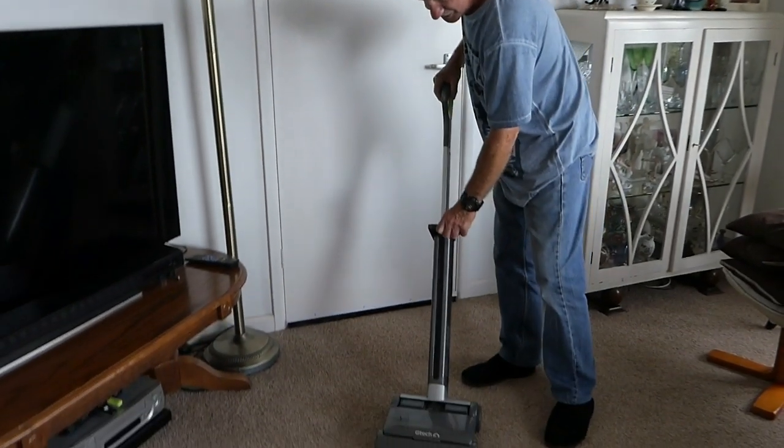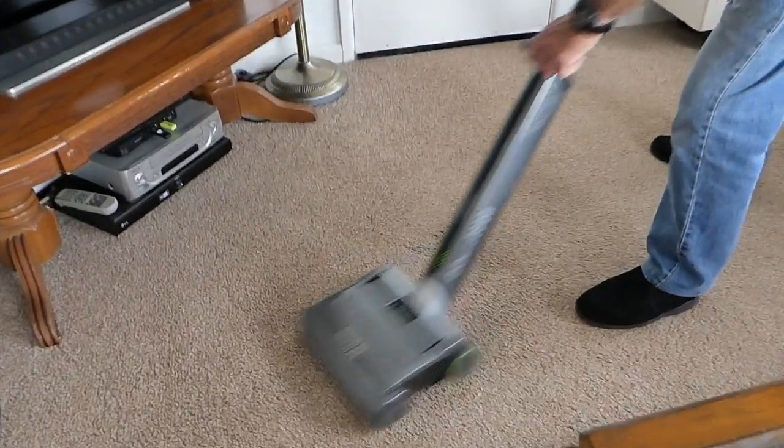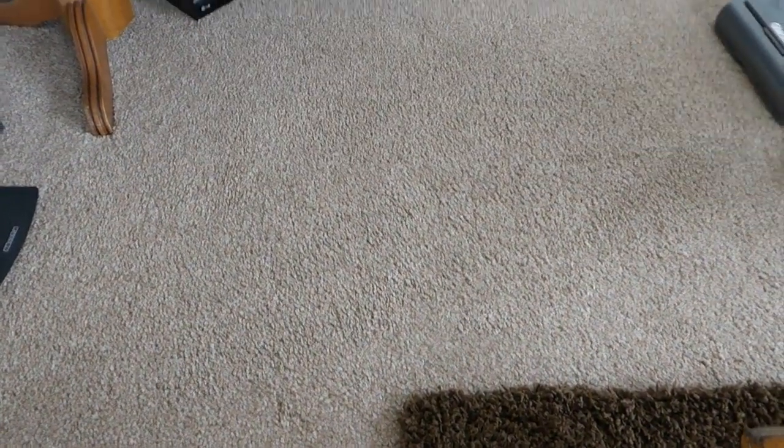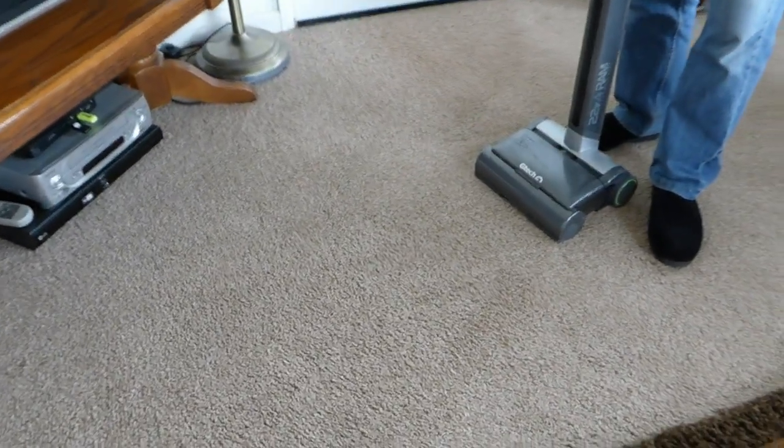For just a quick run over, which is what you need most of the time, this is still the invaluable tool. People say it's noisy and it is, it is a bit noisy, but it's still going great — just have a look.